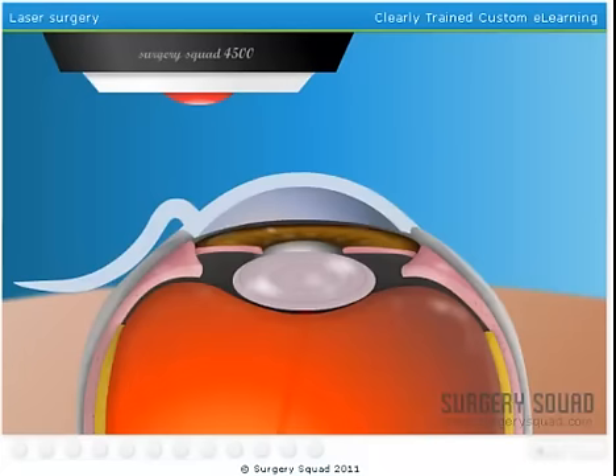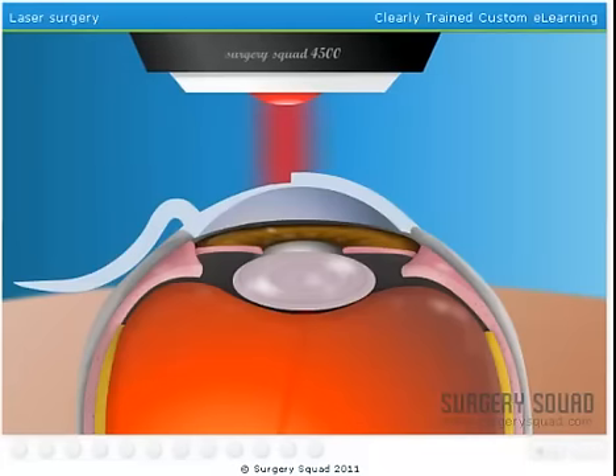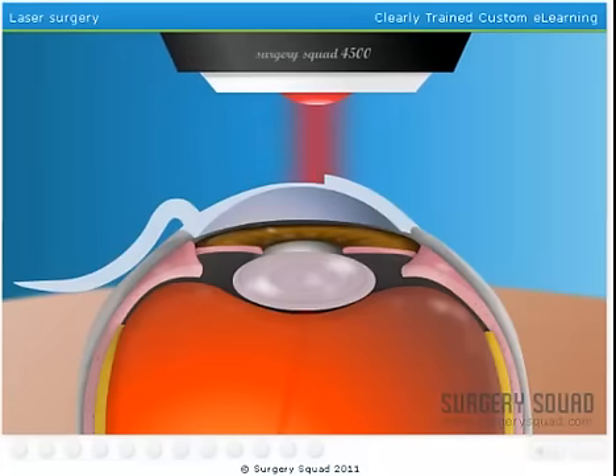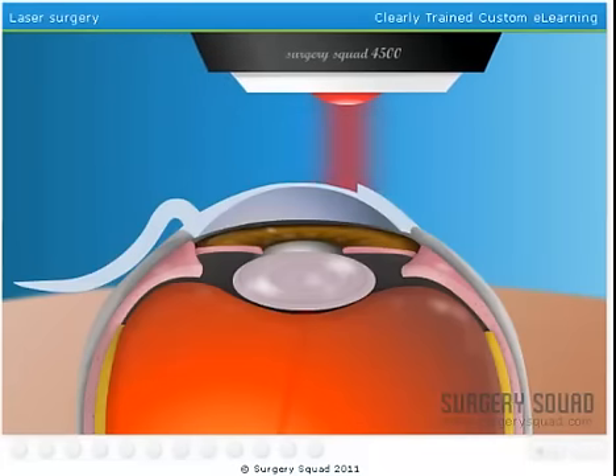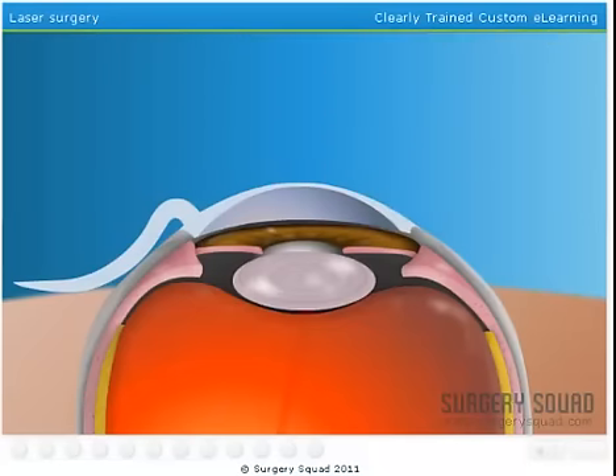A flip of the switch fires up the laser and the reshaping process is underway. Pulses from the laser will correct the shape of the cornea in less than 60 seconds. The laser makes a slight clicking sound and you might notice a faint smell similar to burning hair. And that's it.